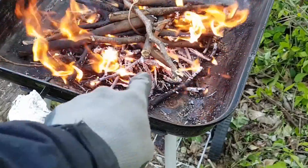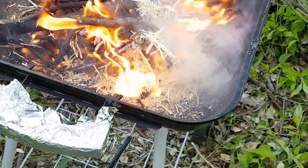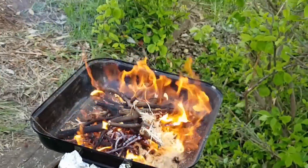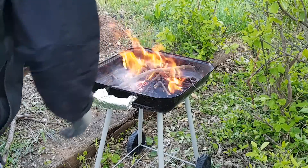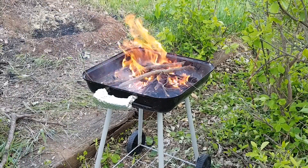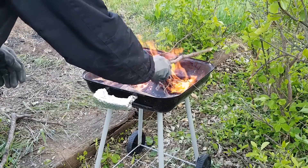Any spots of ash that form can be covered with some fast-burning feedstock. Larger pieces are added steadily now until I'm satisfied with the quantity of charcoal. The wood is all kept below the upper rim of the barbecue to help reduce any ashing that occurs.